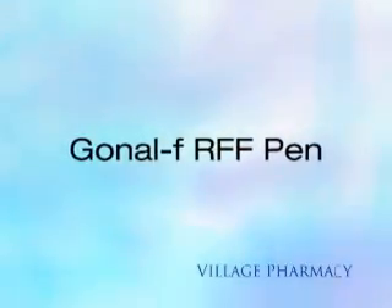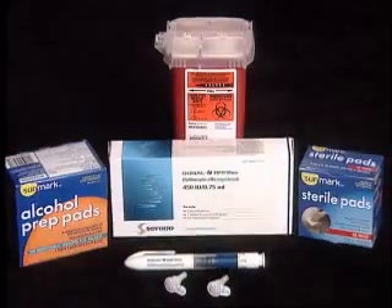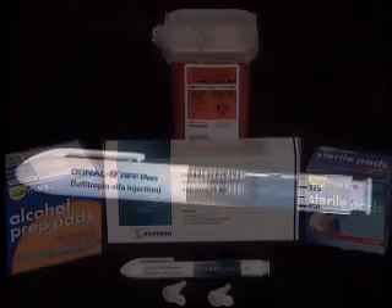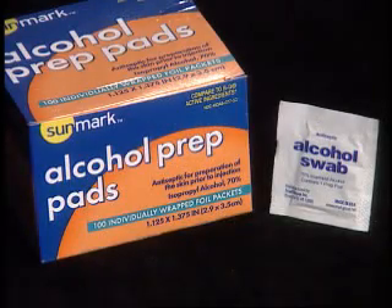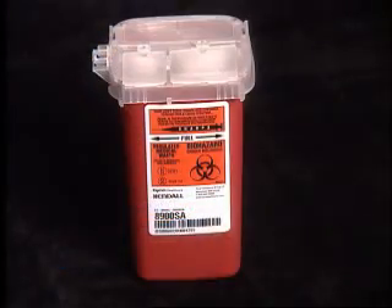You are viewing Village Pharmacy Med Series for Gonal F RFF Pen. The pens come supplied in 300, 450, or 900 international units. The supplies needed are Gonal F Pen, Pen Needles, Alcohol Wipes, Sterile Gauze Pads, and a Sharps Container.